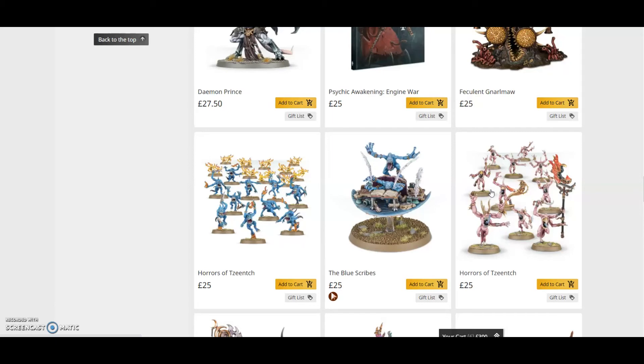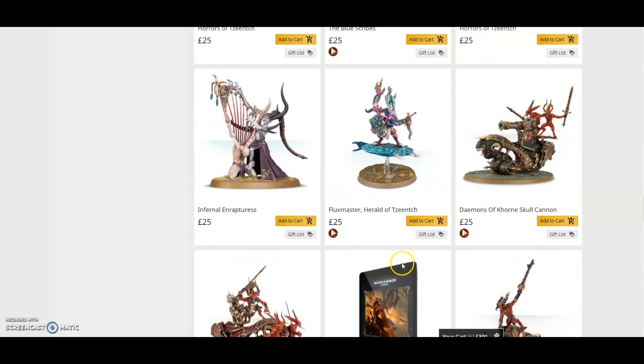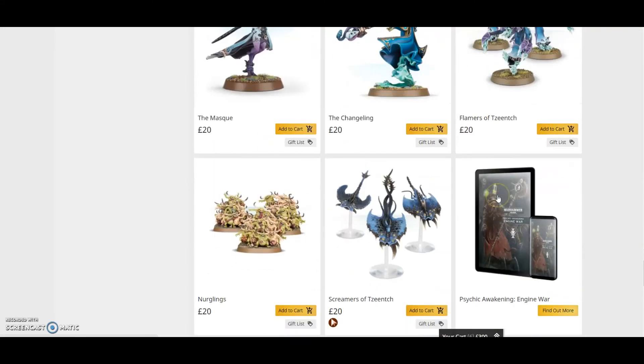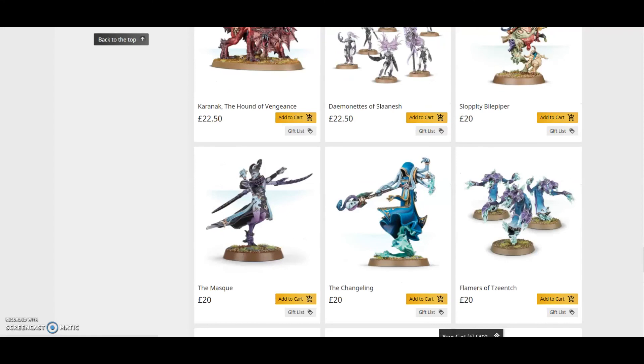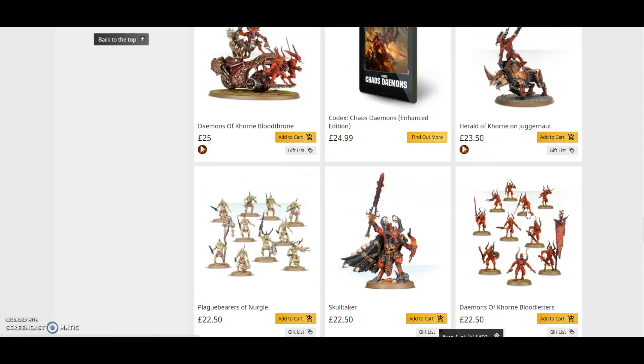Whether you're playing Age of Sigmar or 40K, this is a must-buy — you save so much money. To recap the math: Pink Horrors at £20, Screamers at £20, Flamers at £20 — that's £120, and with the heralds it comes to around £135–£155 worth of miniatures. A must-buy for anyone thinking of doing Tzeentch.